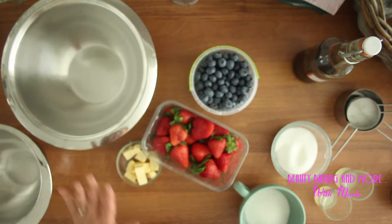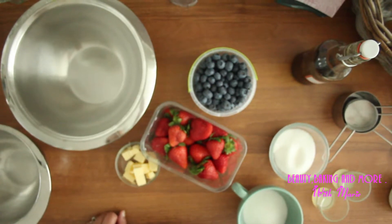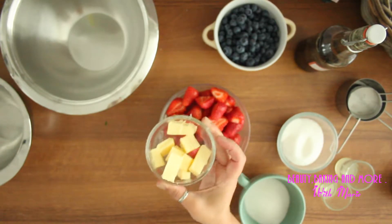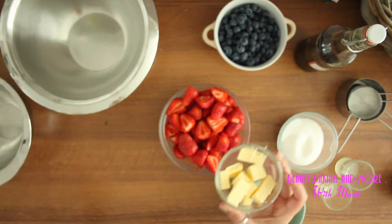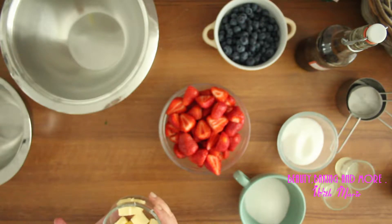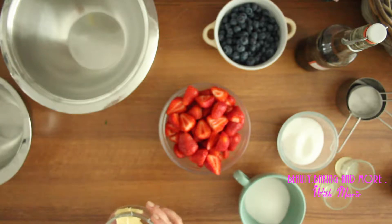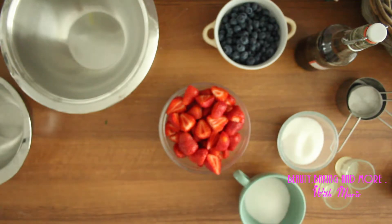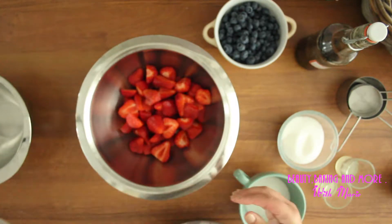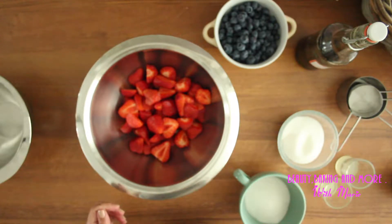I'm going to put the butter in the fridge. The oven is preheating at 425 Fahrenheit, which is 220 Celsius. Now we are going to mix the fruits — I have my strawberries here.